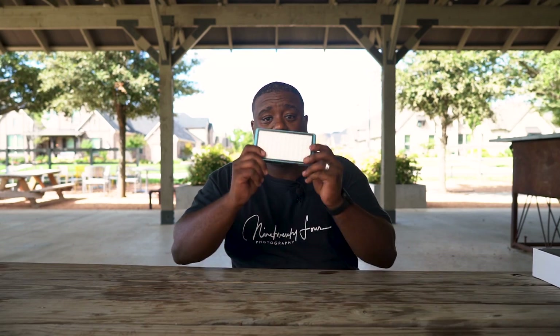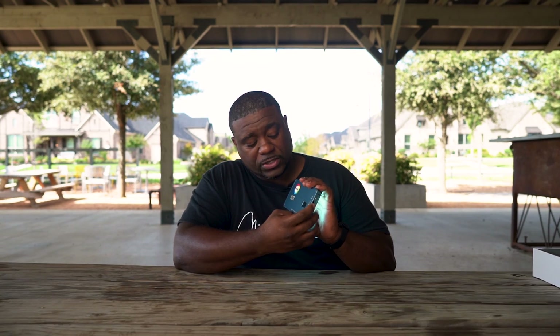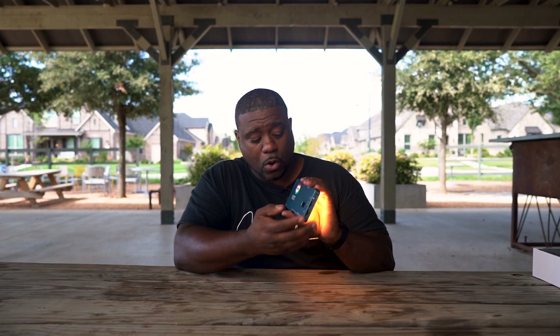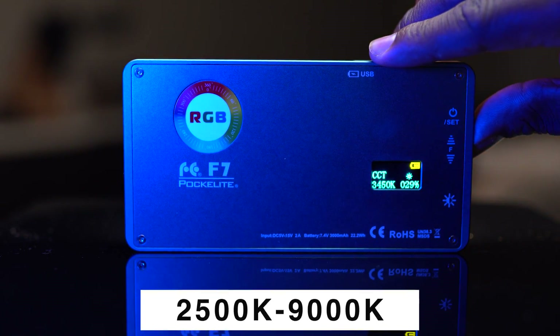Since we are all into the box, let's go into the light. With this Pocket Light F7 LED light, I'm gonna turn it on. You hold this power button for three seconds and it will turn on. First thing you want to do — you can tap the set button once and it'll go into scene mode. Tap it again and you can go into your regular Kelvin mode, and you can adjust the temperature from 2500K to 9000K.